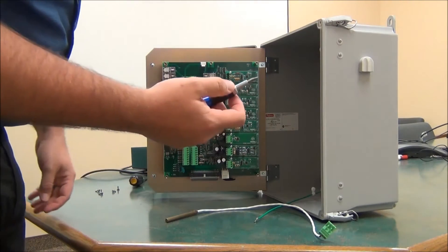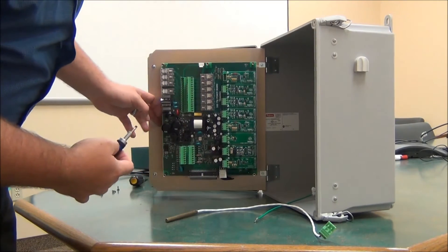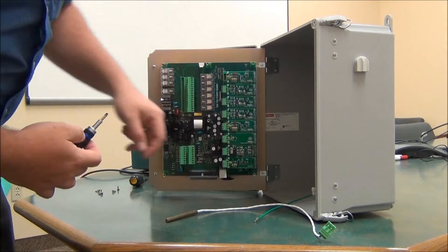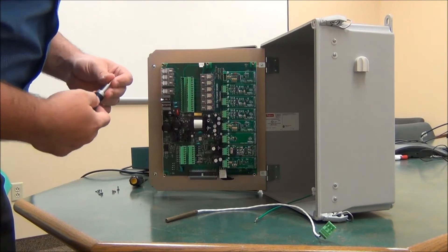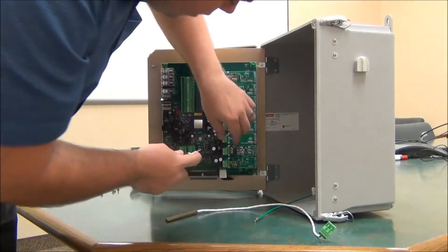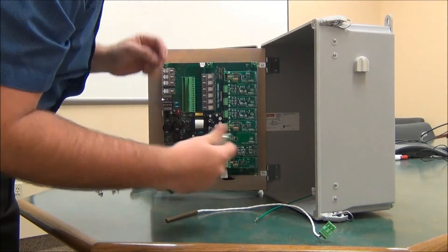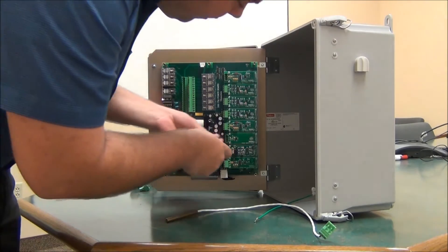For the input modules, you need a slightly smaller screwdriver — that's why you see me using two here. Here we see the contact module like you would have. I'm going to remove the terminal block so it comes right out and have a little more access to the screws.